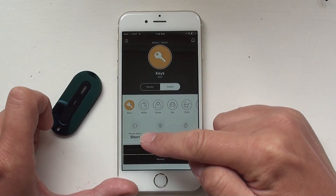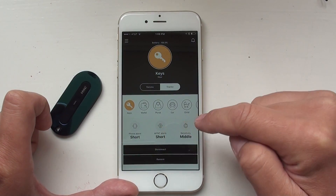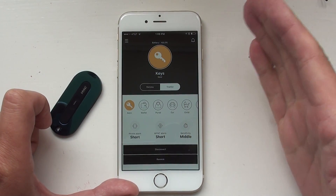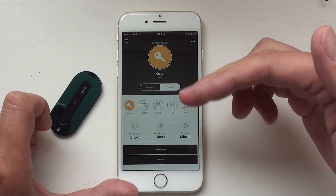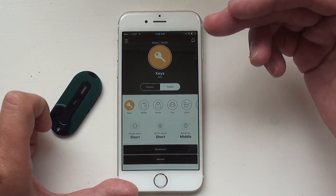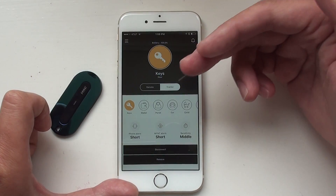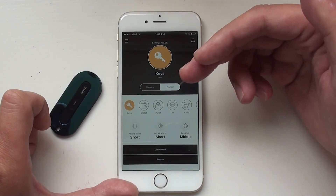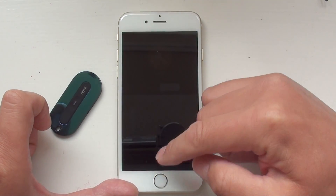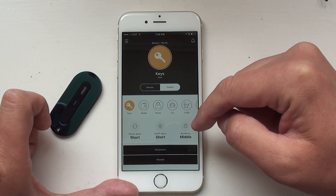You can customize the phone alarm — whether it's short, medium, or long — and the Mint alarm as well, plus the sensitivity. Sensitivity is basically the time delay between when the Mint loses connection and when it gives you a warning. We don't want to give you a warning as soon as you lose the connection, because the connection may be re-established in a couple of seconds. High sensitivity means a 20-second delay, medium is 40 seconds, and low sensitivity is 60 seconds.